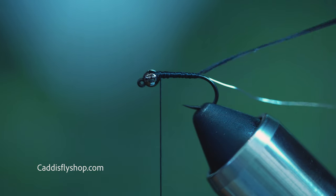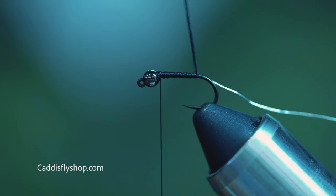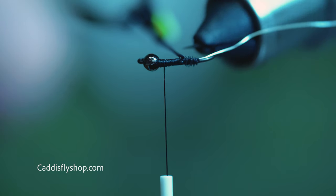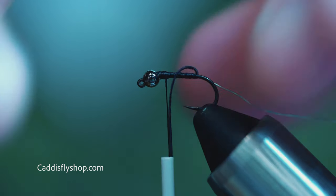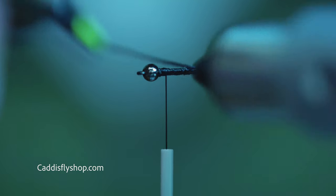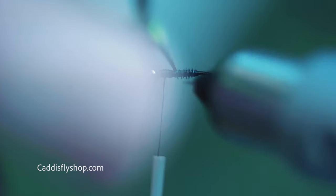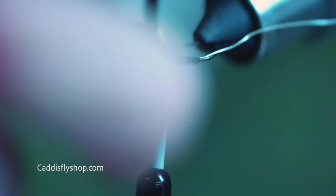Grab your hackle pliers and carefully just grab your turkey biot — these things break so easily, so just really take your time with very little pressure. Get that started as close to the back as you can. As I wind this, I'm winding it with the curved side facing the hook. What that does is it gives it a little fuzzy look, and of course it gives it the segmented look as well. If you were to tie it in the opposite direction, it's going to give you a flatter segmented look. Just run this all the way up to the front.